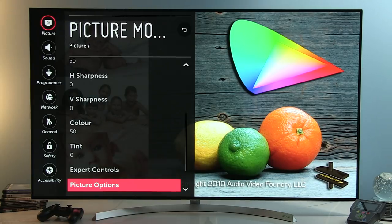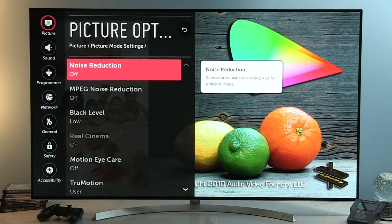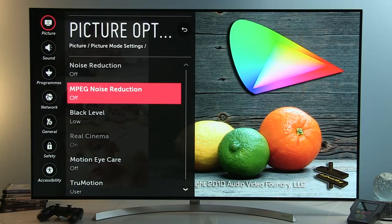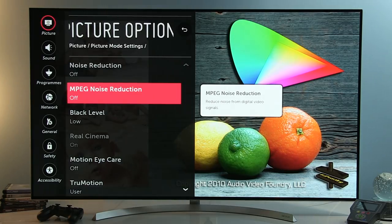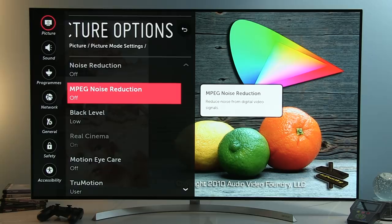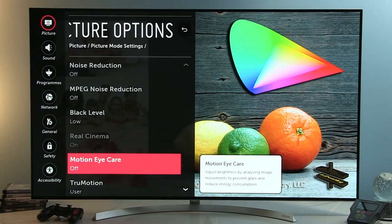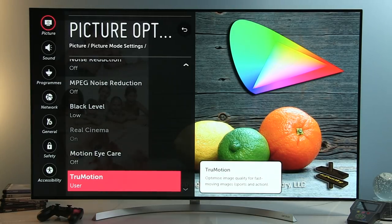In Picture Options: Noise Reduction is a very effective filter — set it to off. MPEG Noise Reduction is not very effective but still available to check with highly compressed digital content — I set it to off for quality content such as Blu-ray. Black Level: Low. Motion I Care: off.